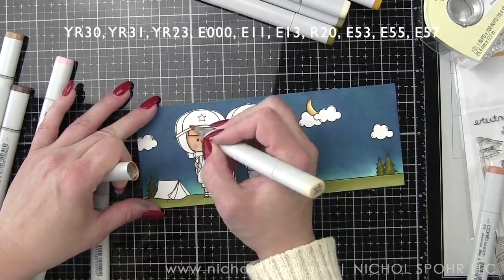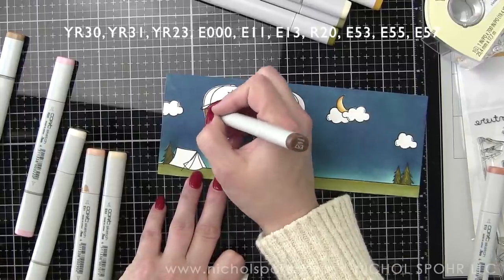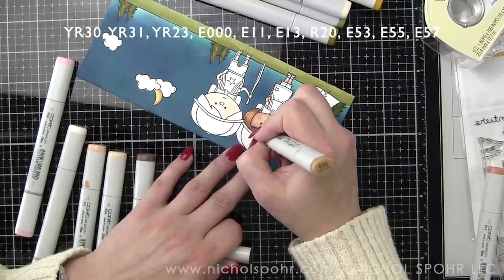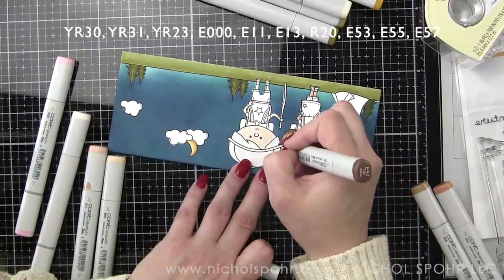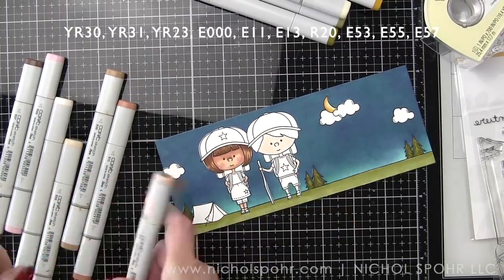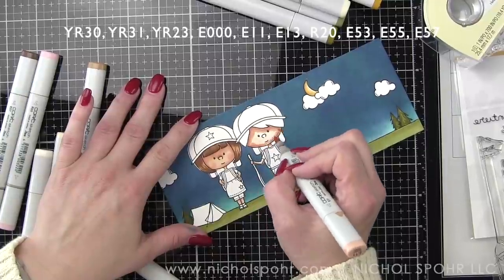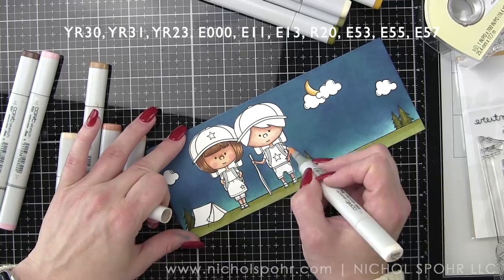I'm coloring in the skin and hair now, going in sections. For her hair, I really don't want to blend out too much — I went back with my markers to feather in a little more texture and not have quite as large a highlight area. For her I'm using E53, 55, and 57. For him, I'm using E000, 11, 13, and R20 for the skin and cheeks, and then only the two lightest colors — E53 and 55 — for his hair to give him blonde hair. It's really fun to see what a difference just eliminating one marker color makes.